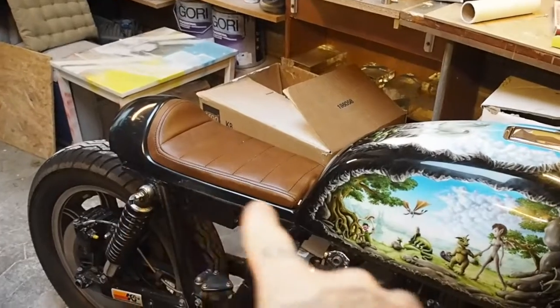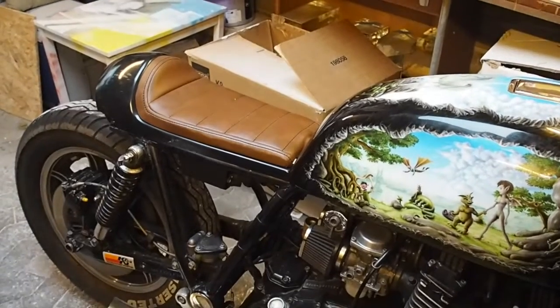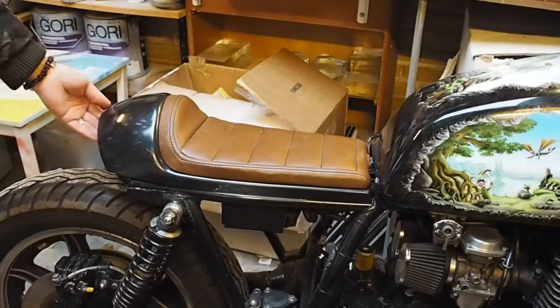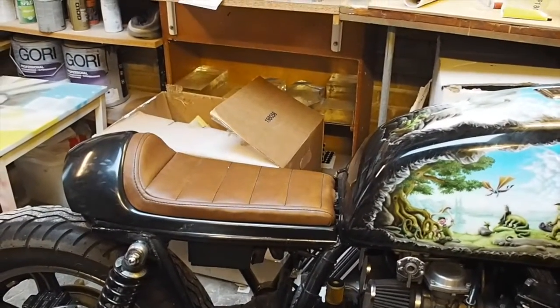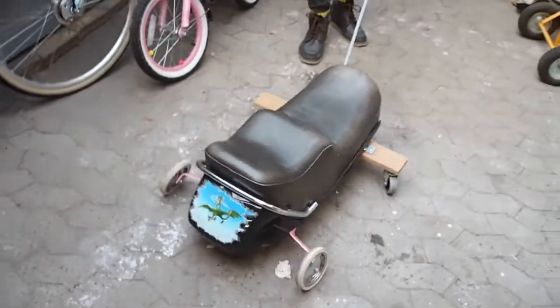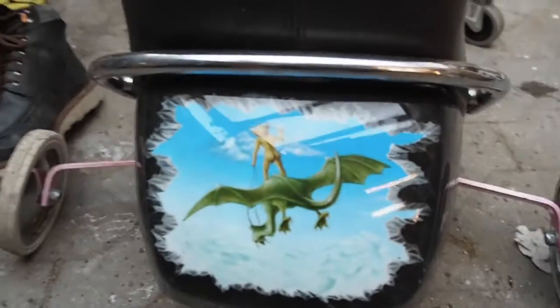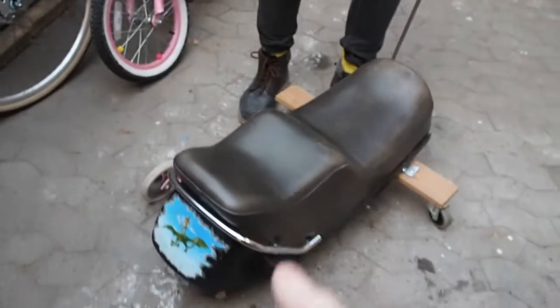This isn't the original saddle, is it? No. The back end I redid. This is an off-the-shelf back end that I remodeled to fit with the rear lights. Do you still have the rear end? Because that had paintwork as well. I have it — it's the one I made into a little buggy. This is what I made — true custom work for the kids, just something they can pull along. This is the original saddle, with... oh yeah, it's like a goblin butt with a dragon.